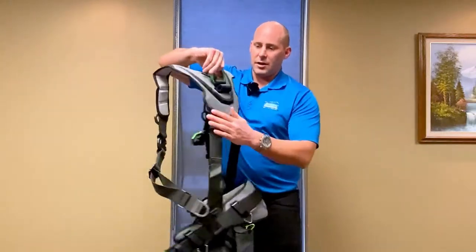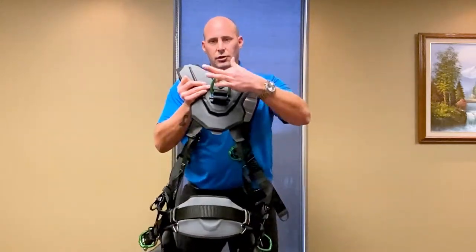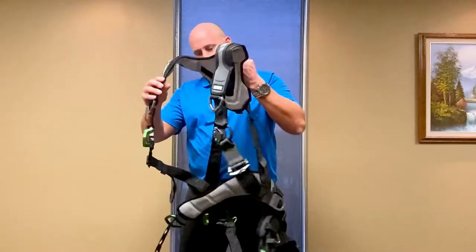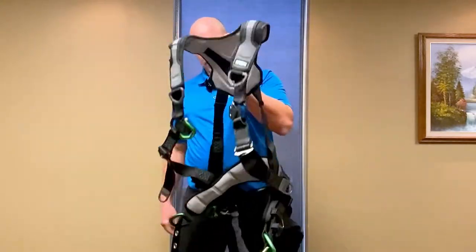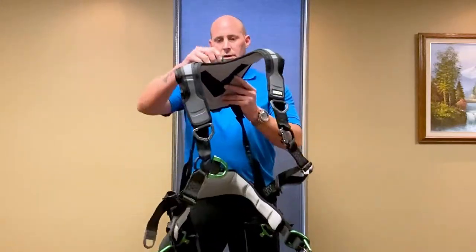Another nice feature on the back is it has a dedicated spot for your twin retractables — you can see that there. It also has nice aluminum green hardware on here, which is lightweight, so it's going to help with the overall weight of the harness. This harness is extremely light for what it is.